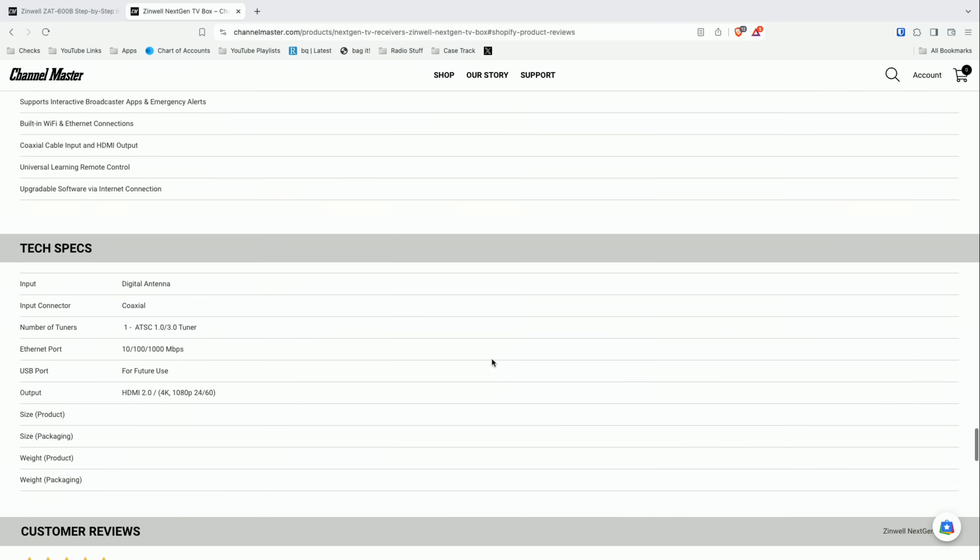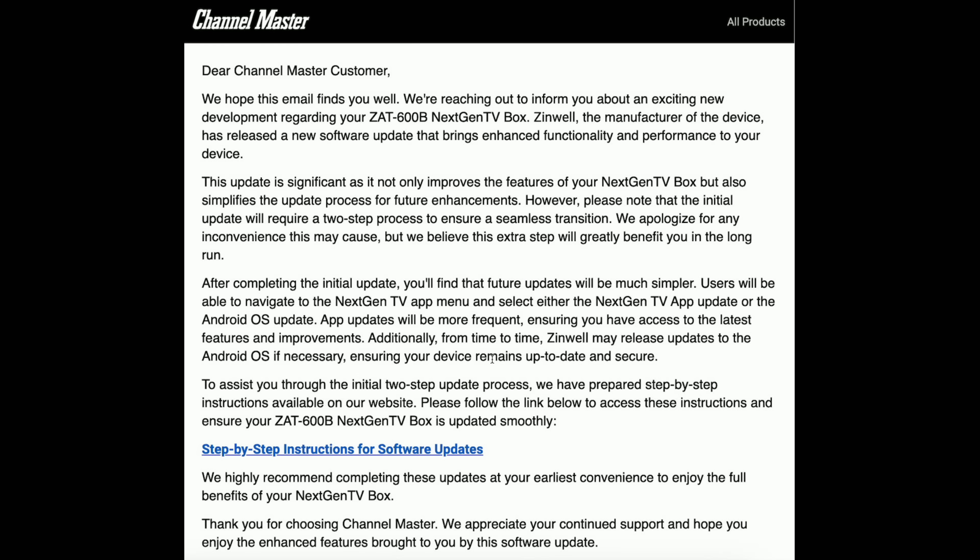I think there are many others who are dissatisfied. But the reason why we are talking about this today is because there is a big update that they just pushed out. We're going to install it live here on the channel. This was the email that I got. One of the things they're promising is for the update process to be simpler, because what you're going to see is crazily complex — especially if you're a 90-year-old grandmother trying to watch television. They also promised to bring the Android security level up to date, which was an issue we pointed out in the prior video.